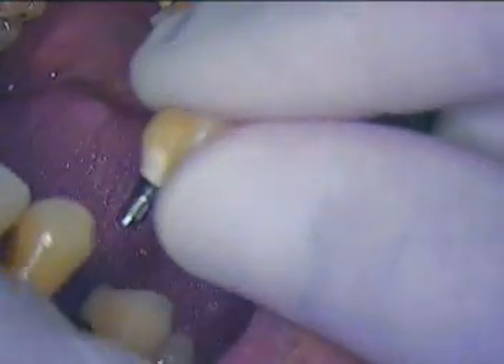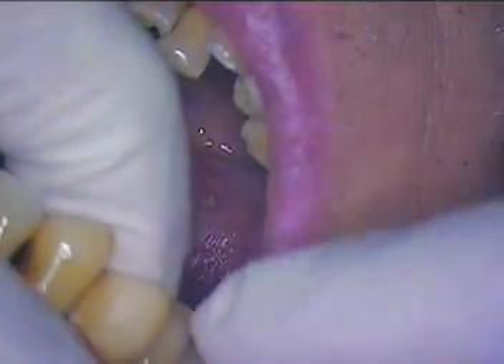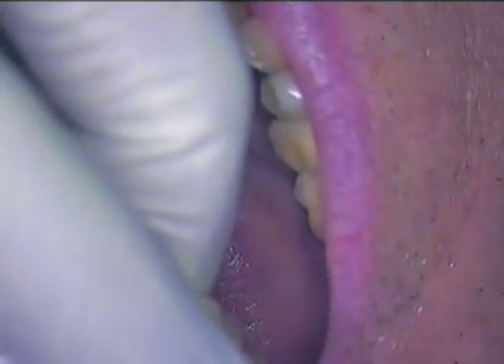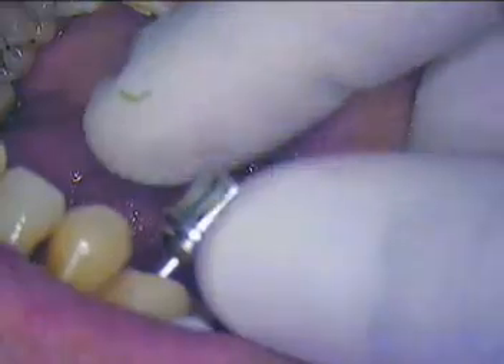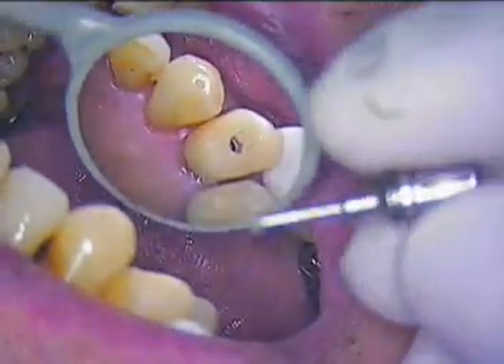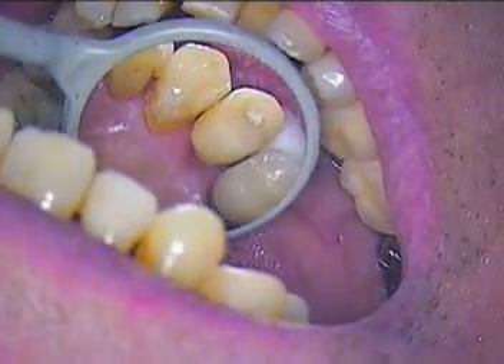Now if I contoured it enough at the gum tissue there shouldn't be any blanching whatsoever. There we go — that's really all you need to do. We're going to bring that one in and see how far out that is right now. The local periodontist obviously wanted to keep it away from the occlusion, but also because of the angulation of the implant itself, he had to come in from this angle.